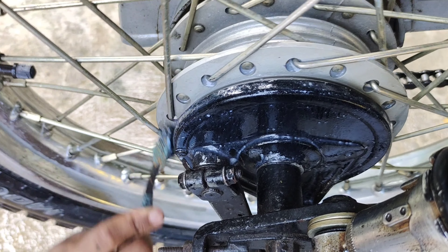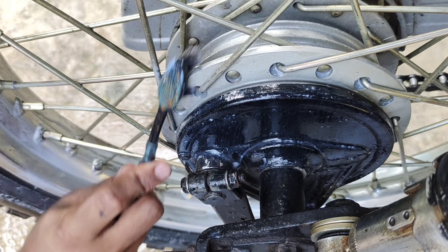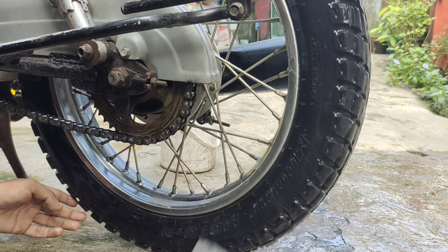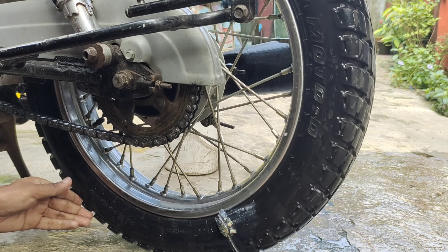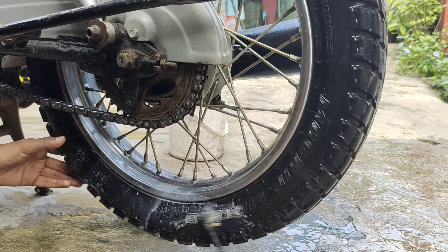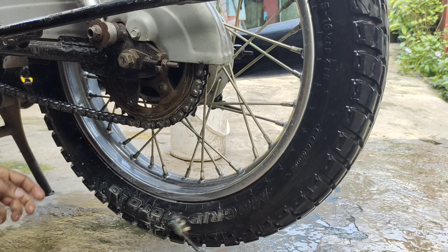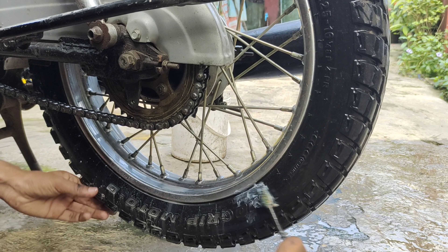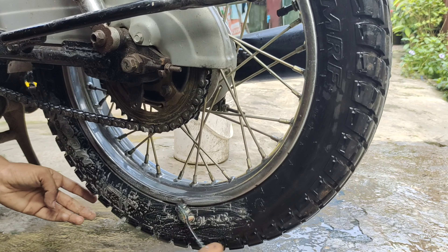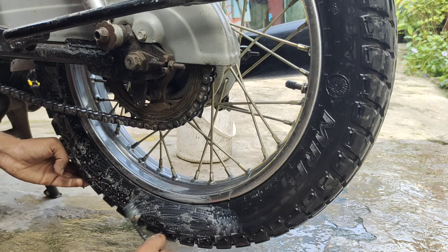If you want to make use of the right type cover, we can do the right type. So now we have to do the same thing — clean this one and clean this one. The same thing applies — clean this one.